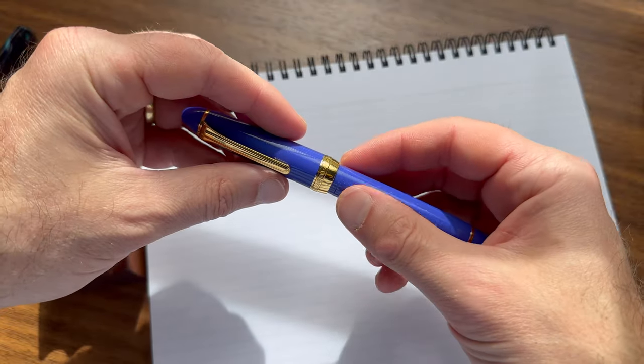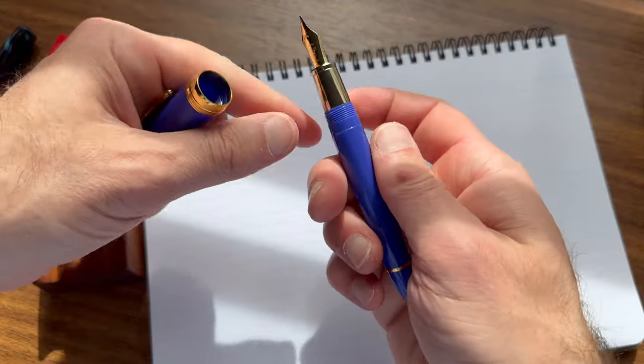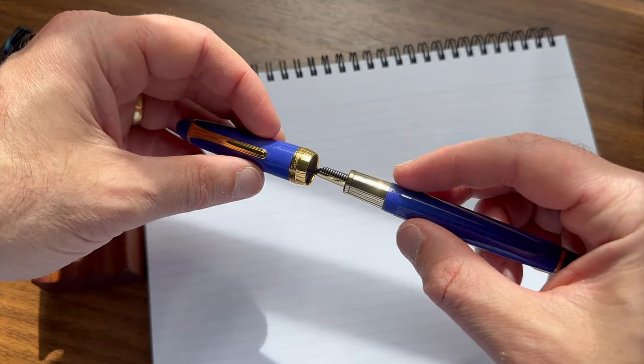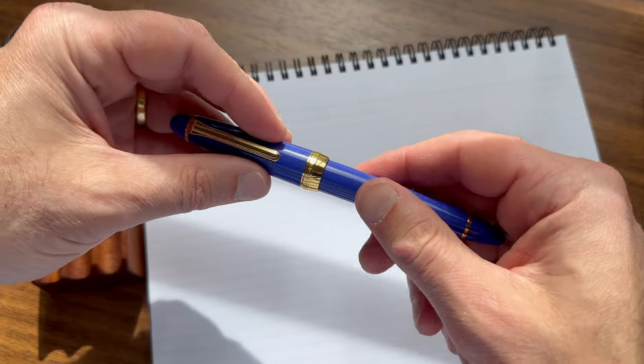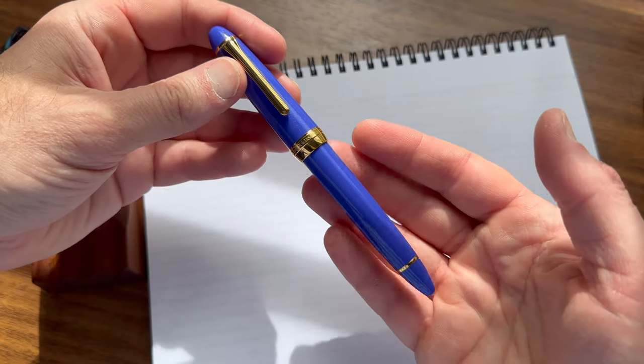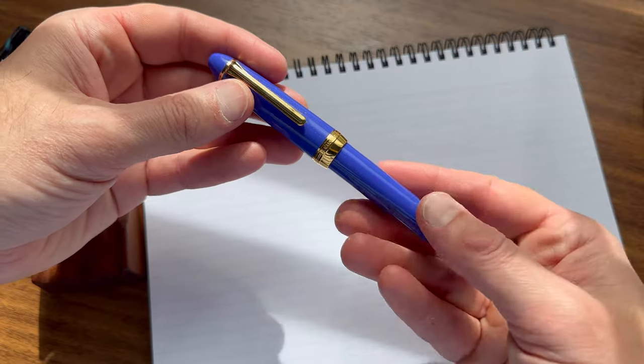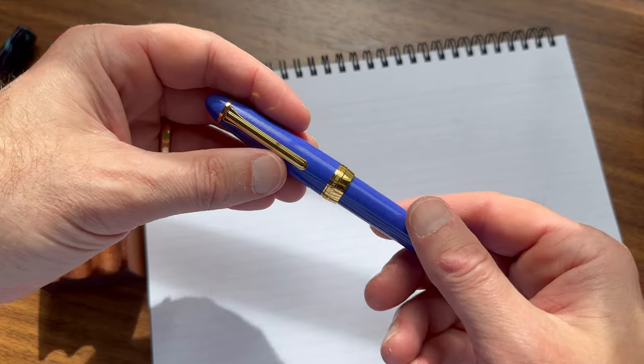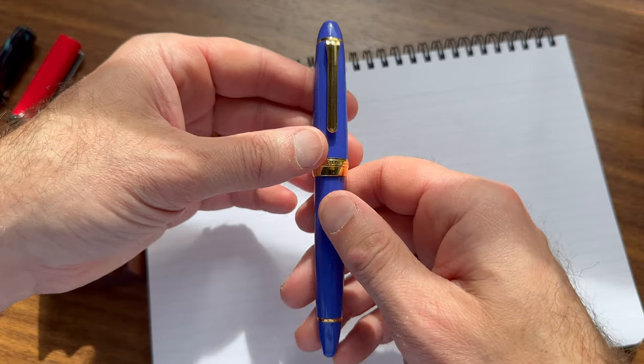For my full write-up and my full thoughts on the pen, you'll want to check out the website. But there are three things that I wanted to show you on video because they better translate to a visual demonstration than a written explanation. The first is the gold trim.